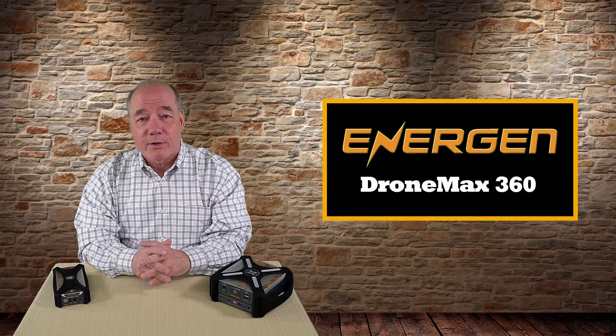Hey there drone fans, Rick here again from Drone Valley. In today's clip I'd like to cover another product that we got a sneak peek of during our trip out to CES 2018 in Las Vegas. It's from our friends over at Energen and it's a product called DroneMax 360.